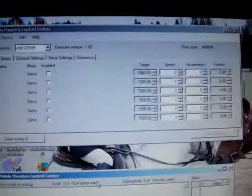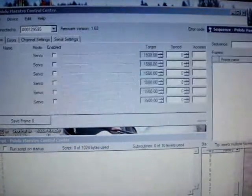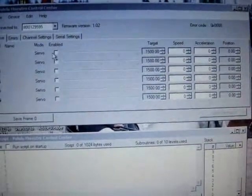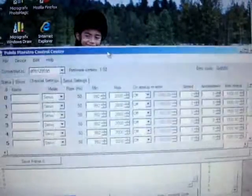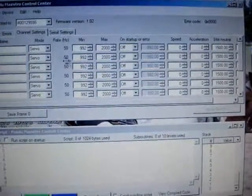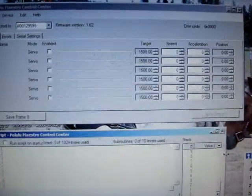Let's pull the script tab down here — we're going to need to see that later. And the sequence tab — we're going to need to see that too, so let's bring it over here. And channel setup will come in handy as well. There we go. Let's make more room for it.